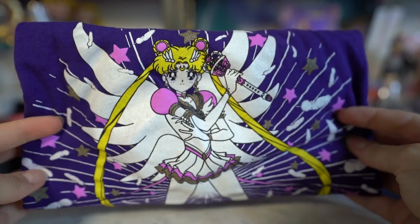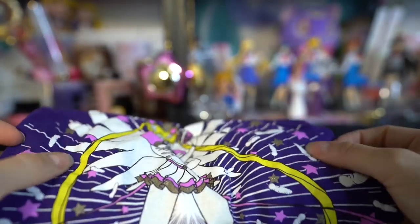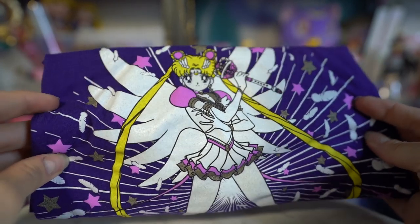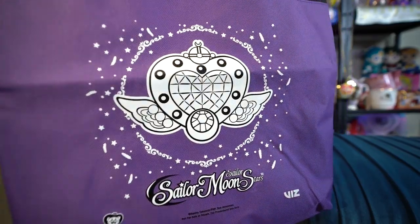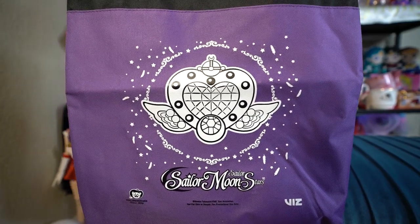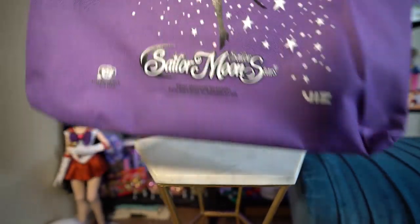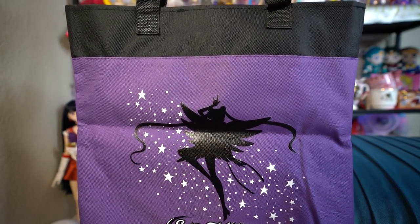Next we have a couple of items from another Moony named Cecilia. She was kind enough to pick up these items from Anime Expo, where Viz Media had a booth — they always have some cool Sailor Moon stuff. This year we have a Sailor Moon Stars t-shirt in purple — really cute, I love that silhouette of Sailor Moon. It's a medium unisex size, so plenty of space. She also picked up a freebie from the booth: the Viz Media tote bag, also in purple. It says Sailor Moon Sailor Stars at the bottom with the beautiful Eternal Brooch, and there's a cool silhouette of Eternal Sailor Moon on the back. Really pretty, high quality canvas material.